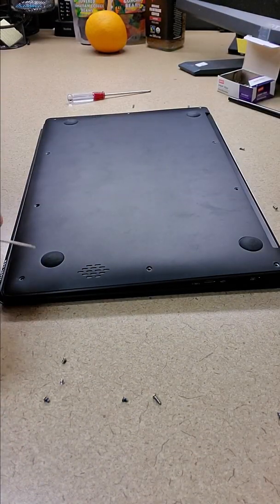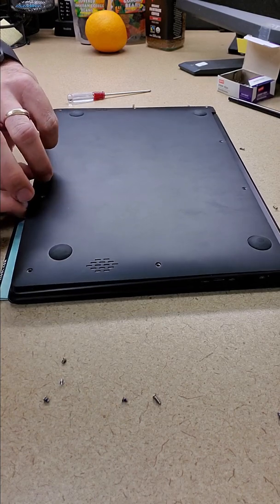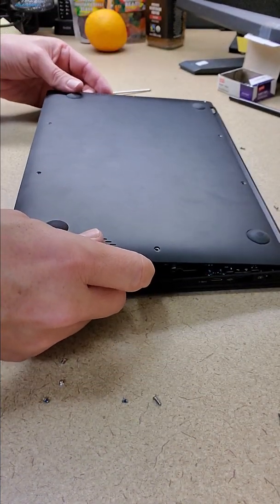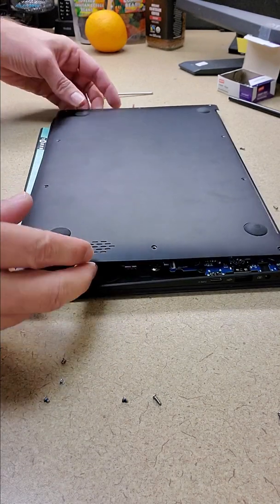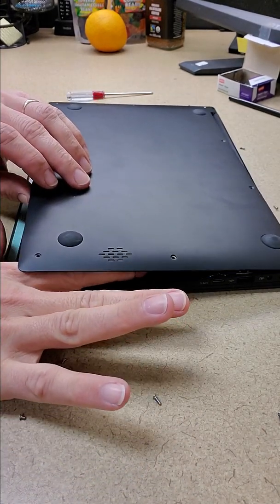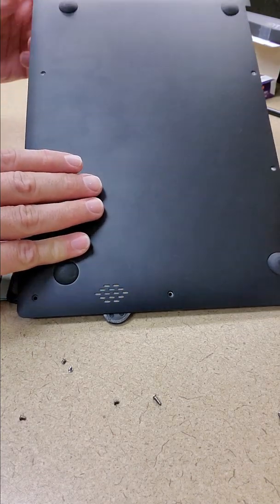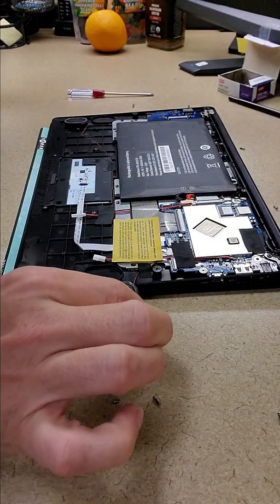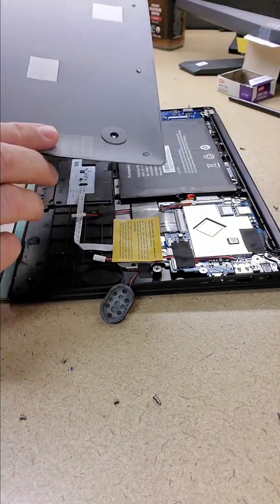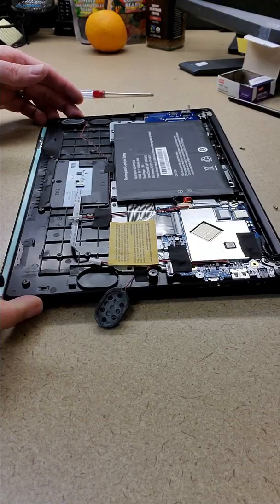It looks like these four are short screws up here and the rest are all longer. Just a light pull up there. We've got a wire and it appears to be connected on this side and a speaker on that side — those are the two speakers, those two wires. They go here and here, but they're just connected by sticky tape. I'll move these screws out of the way so that I don't accidentally knock them off the desk.